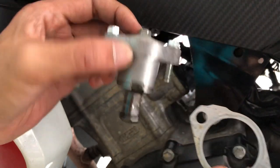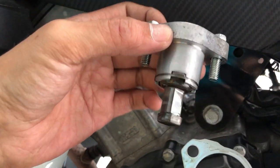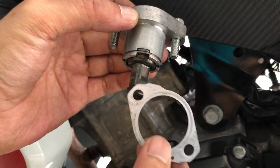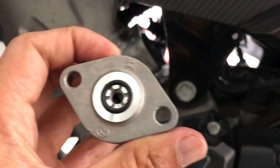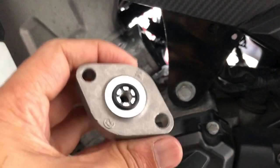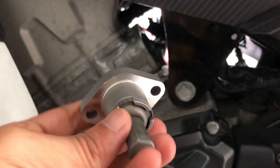Ni yang kita dah buka lah. Yang tu original RS ni. Okay, ni aku pasang balik tensioner baru yang aku beli, dari model Wave.